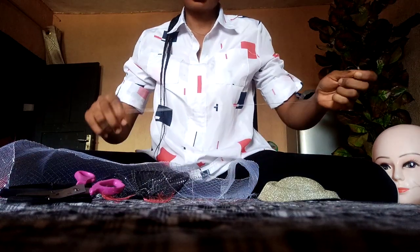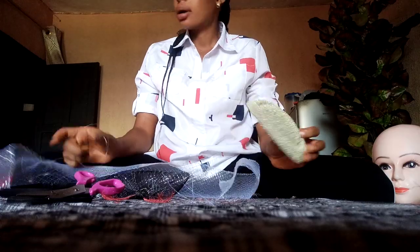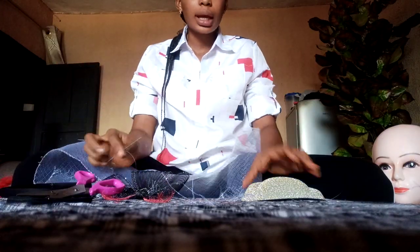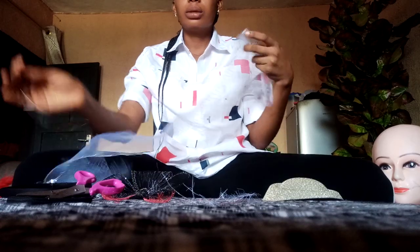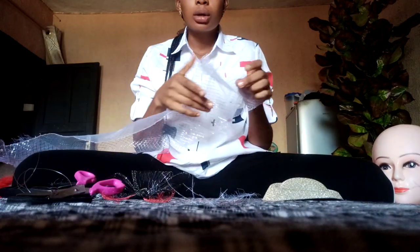I'm going to teach you how to make a fascinator using a poke cap and crinoline. These are popped up and I'm going to teach you how to form balls with crinoline.